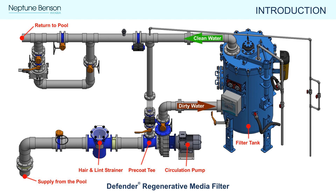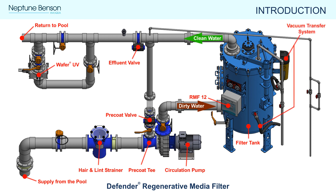Each Defender RMF system typically has a side-mounted electronic control panel called the RMF-12. For a standard installation, the RMF-12 controls the effluent valve, precoat or regen valve, and variable frequency drive controlling the pump. The RMF-12 can be configured to control other operations like UV disinfection and heaters. The vacuum transfer system is generally mounted to the side of the tank and used to load perlite into the filter.